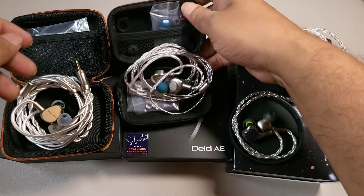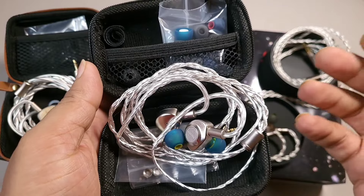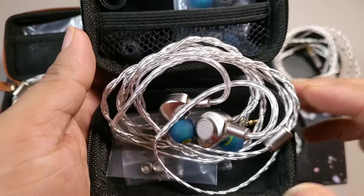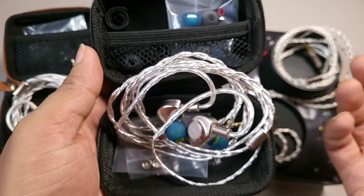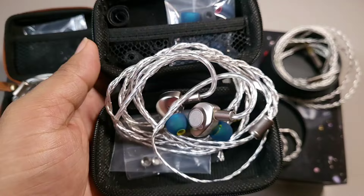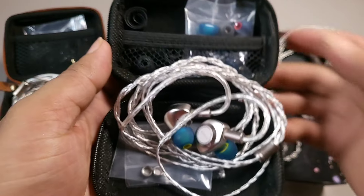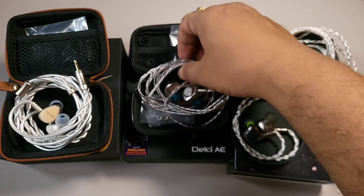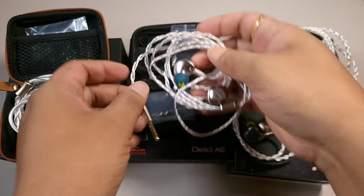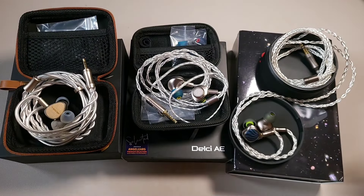The most supple cable has to be from Kefine — the Angel-Ears collaboration cable. This Angel-Ears cable is a lot more supple and doesn't have any memory issues, which is a great thing. I find this cable to be very good. These two — Kefine and SP-01 — come with 4.4mm termination. Overall, Sivga has the best-looking cable.